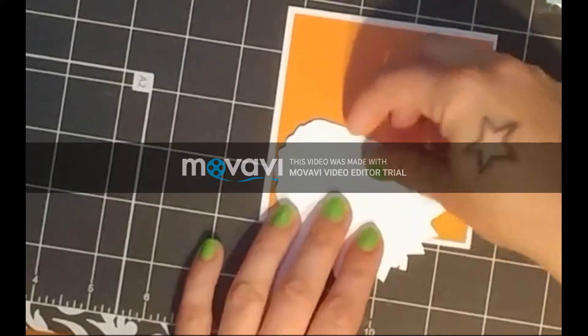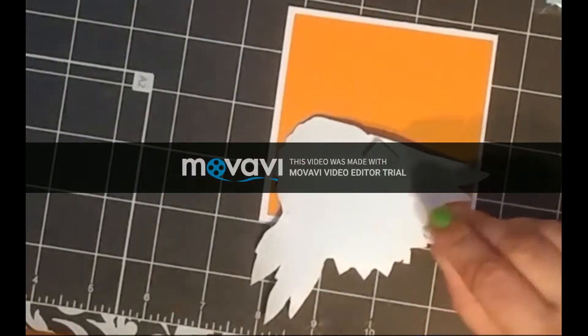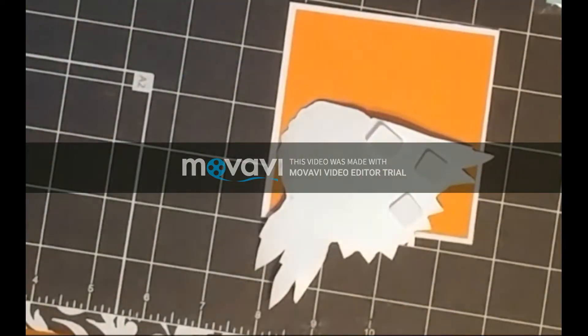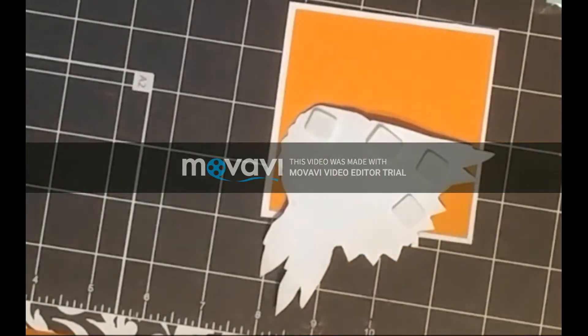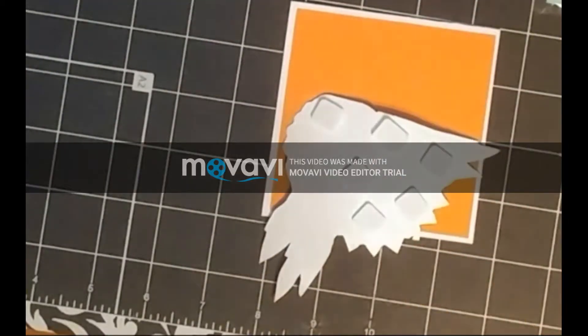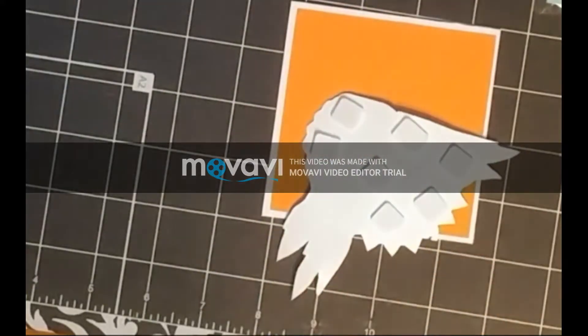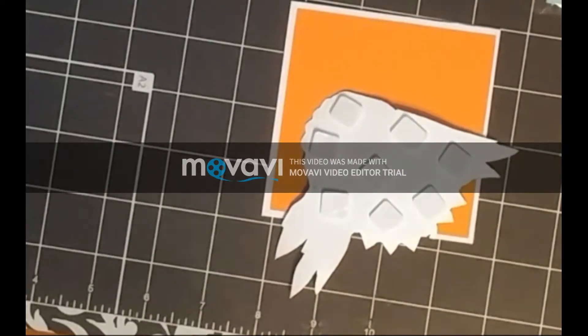Now I'm going to assemble my card. I got a whipped cream cardstock and cut out a base three and a quarter by three and a quarter, and I adhered the square mat and creamsicle cardstock onto that. Now I'm using Journey Squares foam squares to adhere my floral image and I'm going to put that onto the lower left-hand corner of my card. Using these foam squares gives it a nice dimension and makes the image pop off the card.